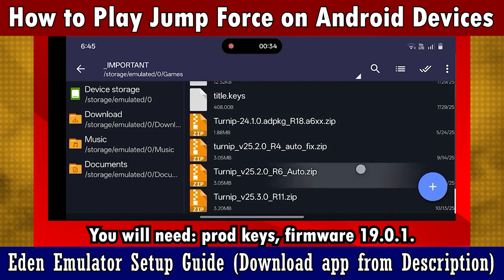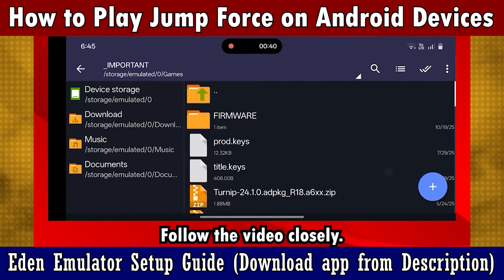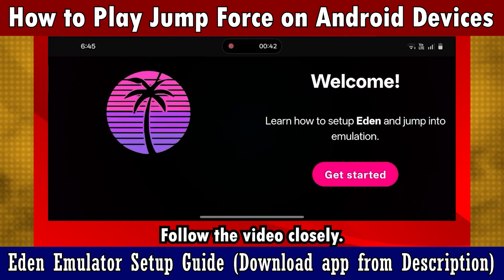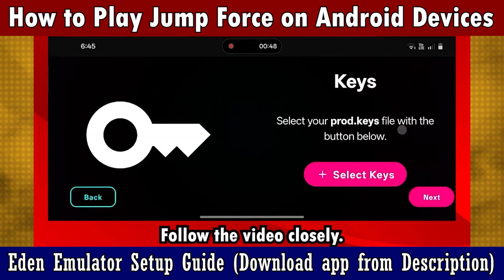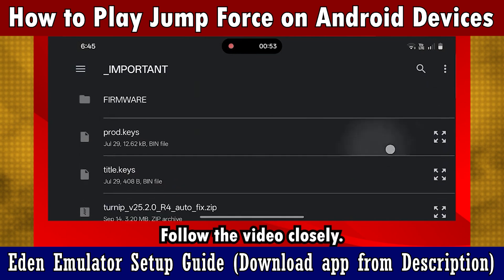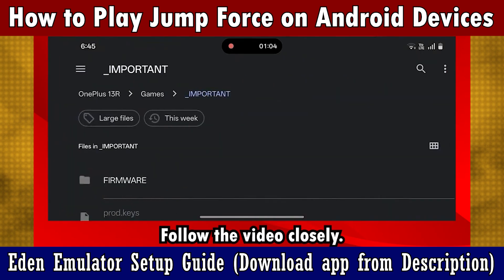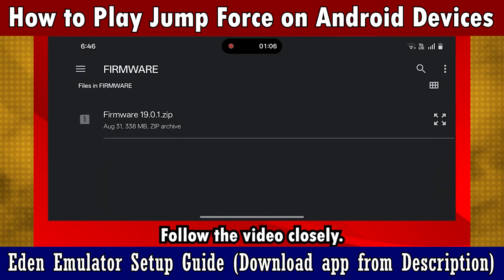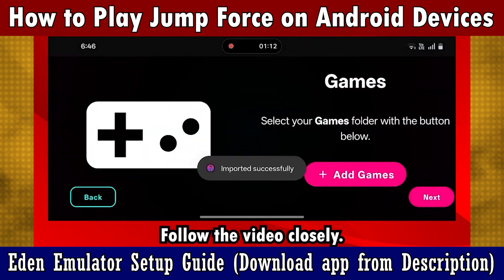After this, let's set up on Eden. Click on Get Started, then keep moving forward till you get to choose your keys. Select the keys you have. Then, install the firmware 19.0.1. For legal reasons, I cannot link these files — you have to get them on your own. Then, choose the folder where your game is stored.